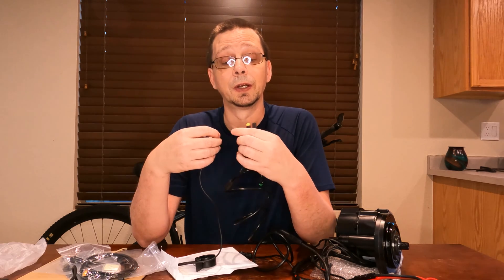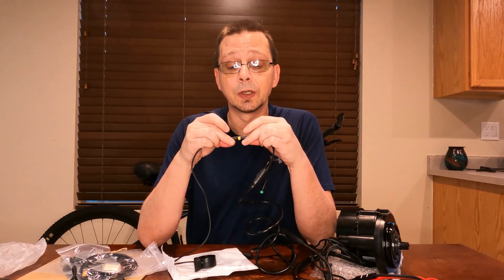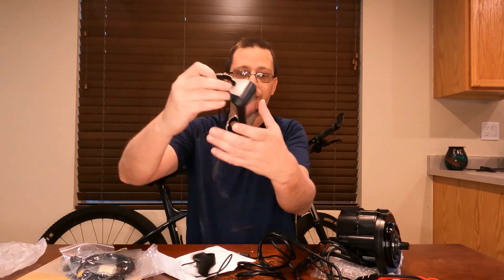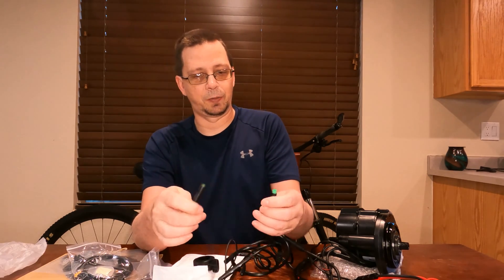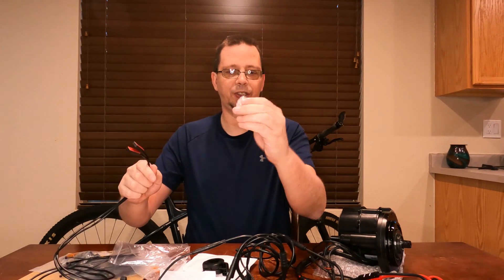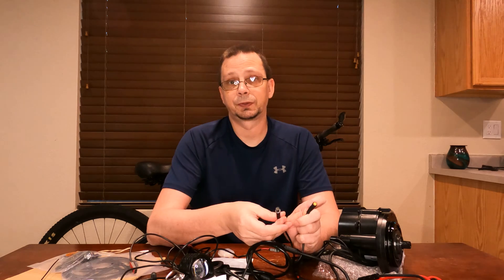The connectors match up — you can't really go wrong here, they only go one place. Don't force them and don't bend the pins. They give a nice waterproof seal. Got the throttle hooked up. For the screen, same thing — it has a green end, match the arrows. One black connector on this one and those go together. Got the brake sensors and the magnets to go with them — plug them in, yellow to yellow.